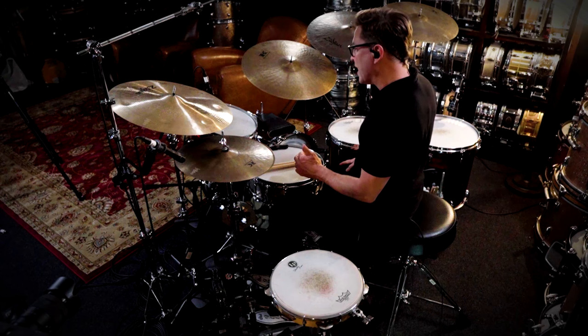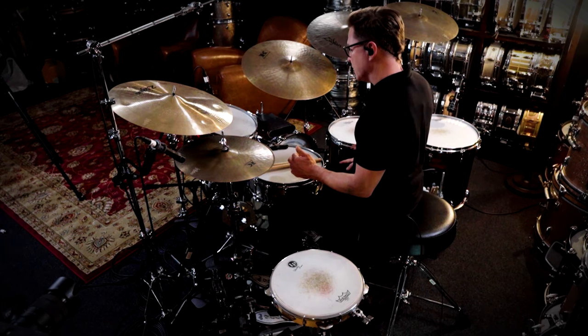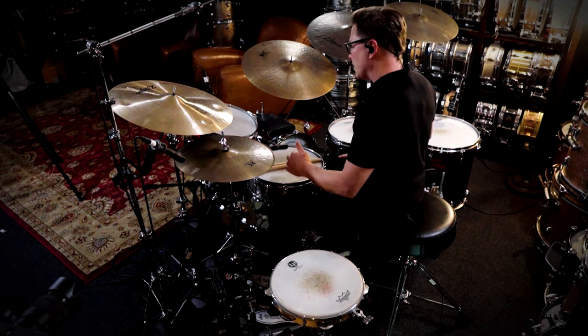This involves a pullout, which means that we're playing a quiet note followed by an accent. So you're gonna play this quiet ghost note and then come up with this accent. This is technically called a pullout and it's very challenging to play.